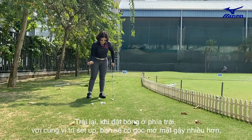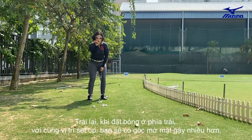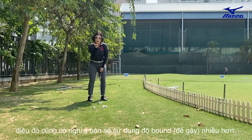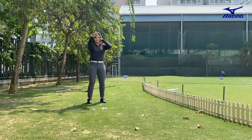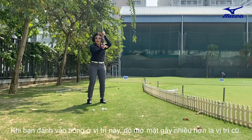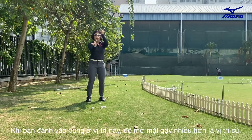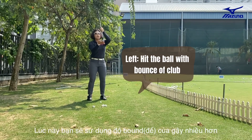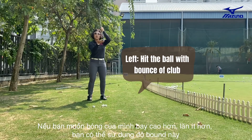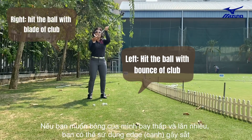If you put the ball on the left side with the same hand position, you have more angle to work on, and also you have more chance to use the bounce, which is here. So if you put the ball on the left side, you have more angle to work on, which means the club face is more open than here, and you have more chance to work with the bounce. If you want to fly the ball up high with less running, you better use the bounce. If you want to hit the ball with a lot of running, you can use the edge part of the iron.